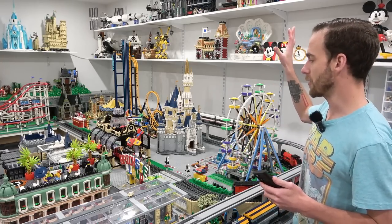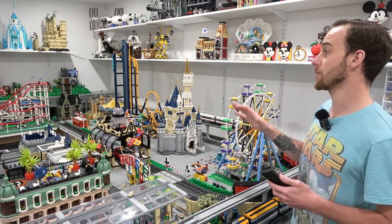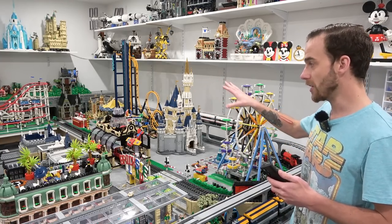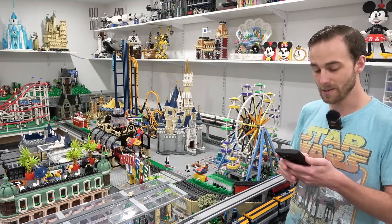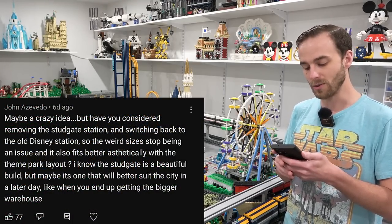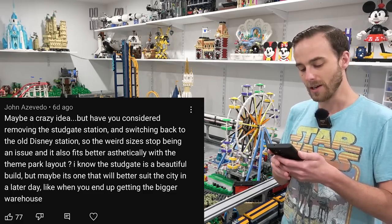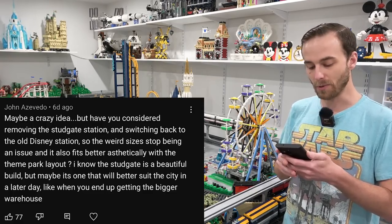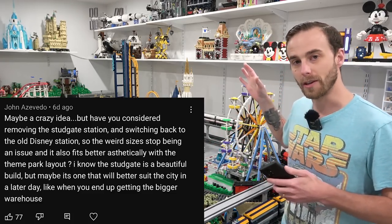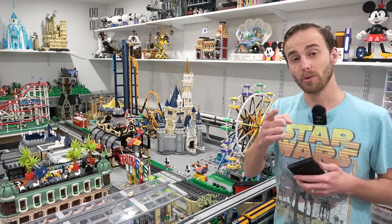As of late, I've been working really hard on my new amusement park layout, and I'm really liking the direction it's heading. In recent videos about the amusement park, there's been a lot of comments with suggestions for the layout. For example, John says, maybe a crazy idea — have you considered removing the Studgate station and switching it back to the old Disney station, so the weird sizes stop being an issue and it fits better aesthetically with the theme park layout? He also mentioned it might look better in a larger layout, like when I have the warehouse, which we'll talk about later.